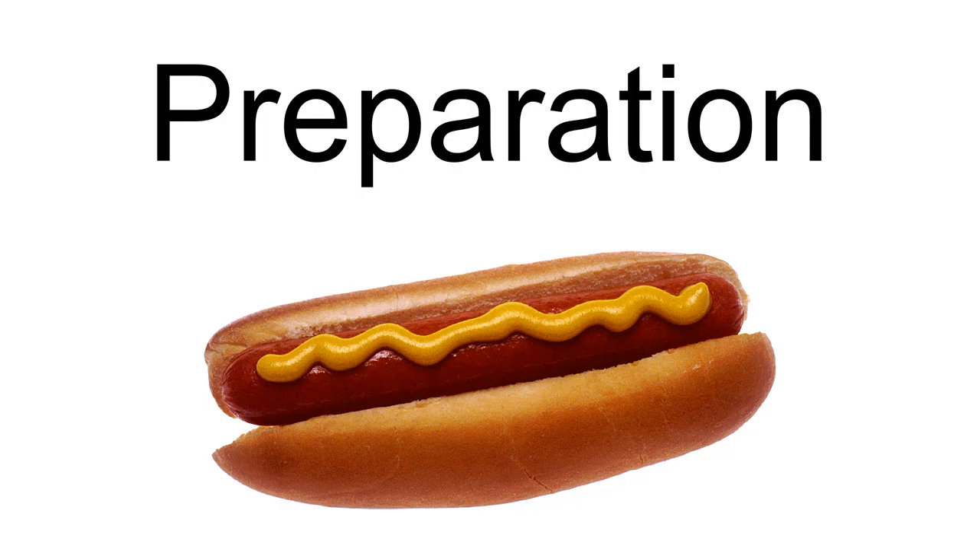The Italian hot dog is a New Jersey tradition similar to Philadelphia's cheesesteak or other regional sandwiches. James Buffra Choppy, founder of Jimmy Buff's in Newark, New Jersey, invented the Italian hot dog in 1932.